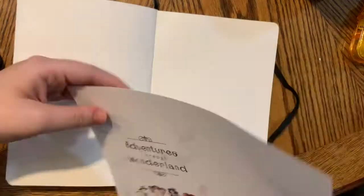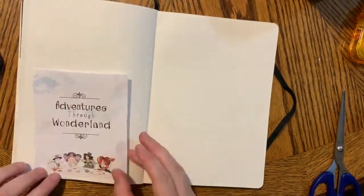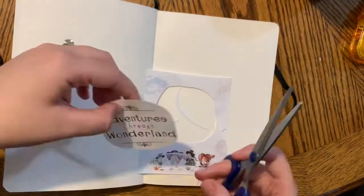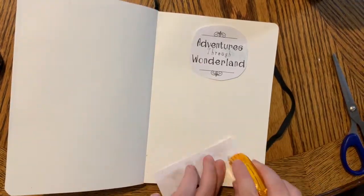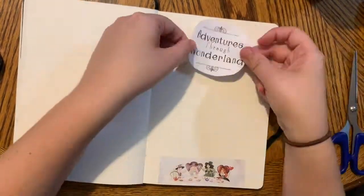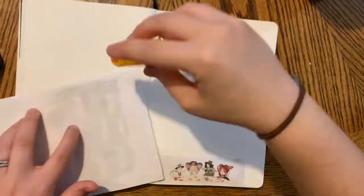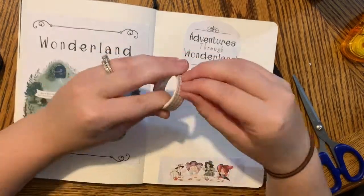This month I'm participating in a couple of readathons. The first one is a month-long one, and it is the only readathon I'm tracking in my bullet journal. It is Adventures Through Wonderland, hosted by some of my favorite booktubers — I'll link them below. It's a month-long readathon focused on reading only middle grades, and there are five reading prompts, so I will be trying to read five middle grade books in the month of September.